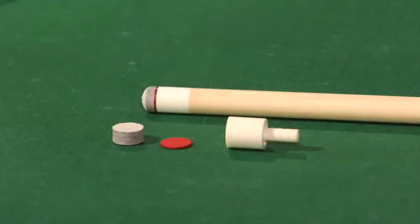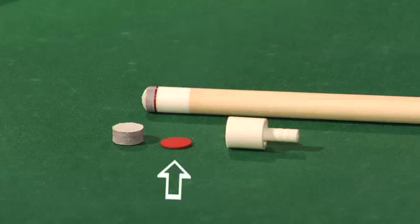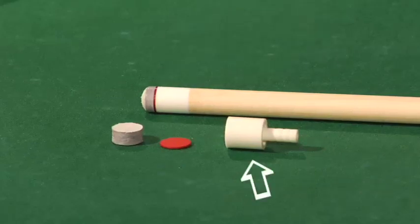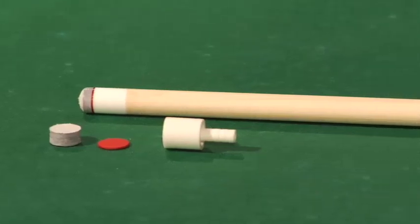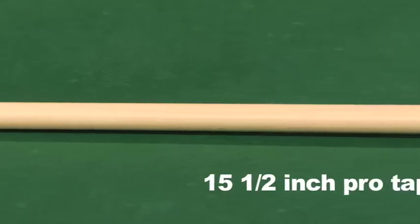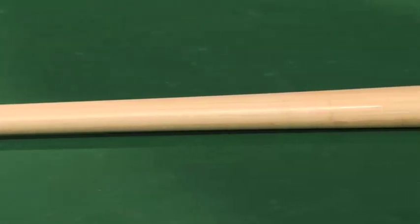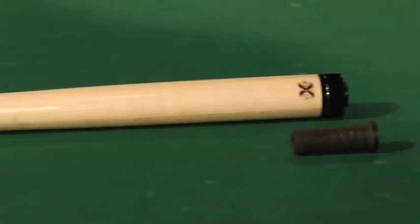Let's go through the shaft features. We start with the sniper tip, which comes standard on every Tiger X Ultra shaft. Underneath that is a red fiber backing, followed by the Sabre T ferrule. Each shaft is also standard with a 15 and a half inch pro taper, a UV finish, and a phenolic joint insert.